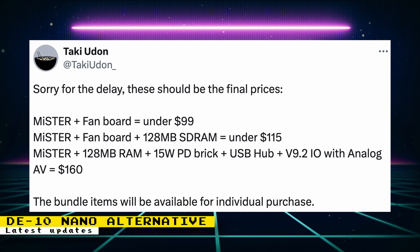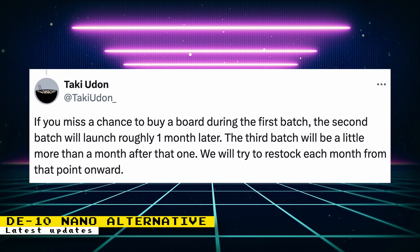There is now final pricing for the DE10 Nano alternative and accessories. The naming of the board is unclear — Taki is calling it 'Mr.' for now, but it may not be the final name. The Mr. Board plus fan will be under $99. The Mr. Board with fan and 128MB SDRAM will be under $115. The Mr. Board with RAM, 15W power brick, USB hub, and analog IO board will be $160. The USB hub and analog IO boards will also be available to purchase individually. That is really good pricing, especially since the official DE10 Nano on its own is $225. If you miss the first batch, the second batch will launch roughly one month later, and the third batch a little more than a month after that, with monthly restocks from that point onward.